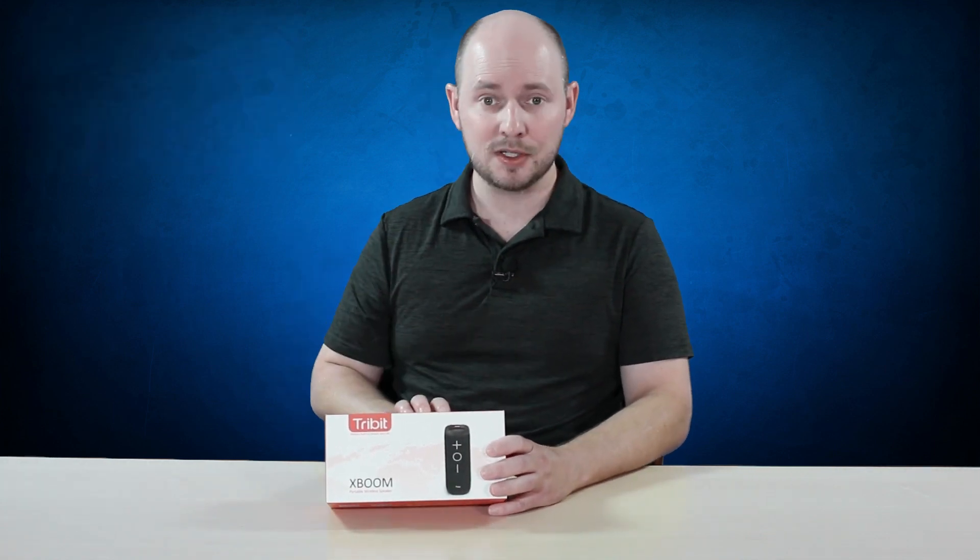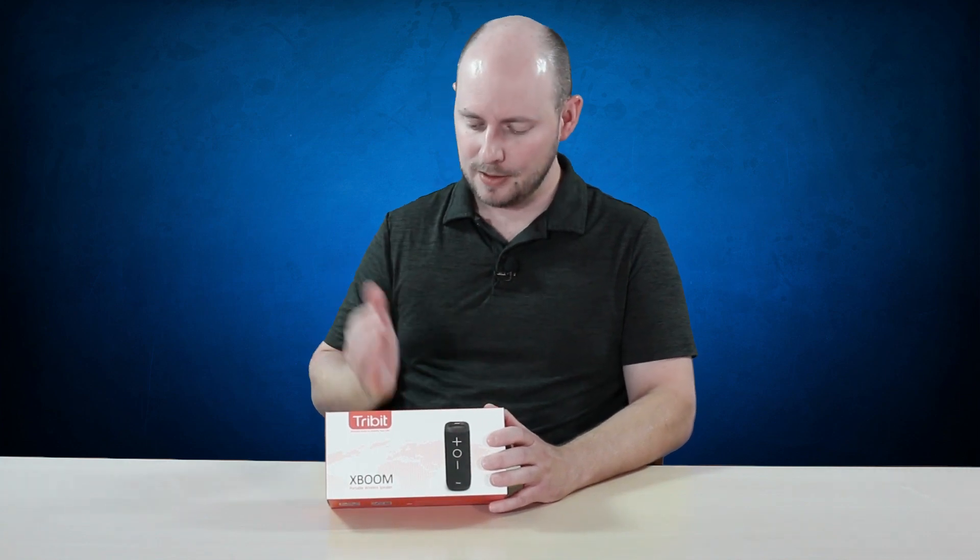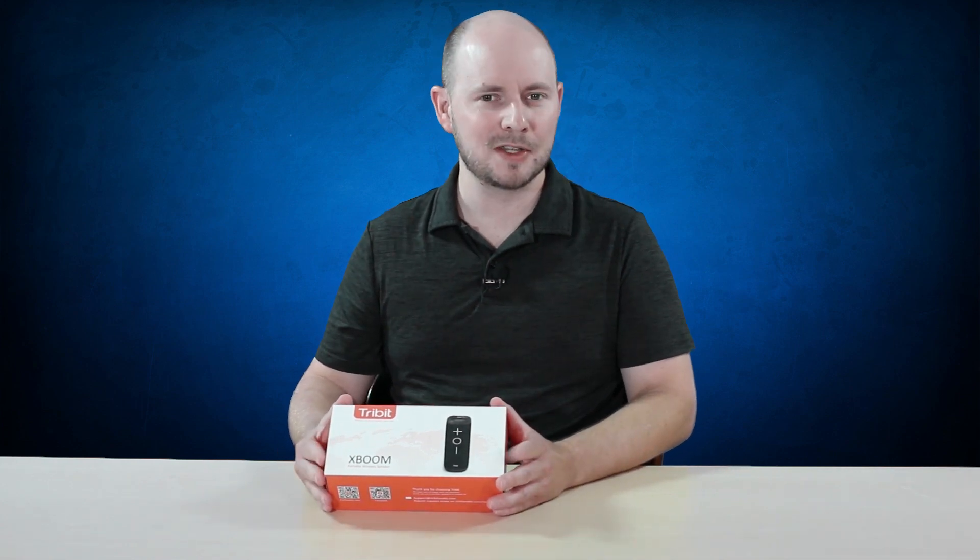You can use it as a speakerphone, taking phone calls and whatnot. It supposedly has a long battery life and superior sound. We'll be the judge of that.